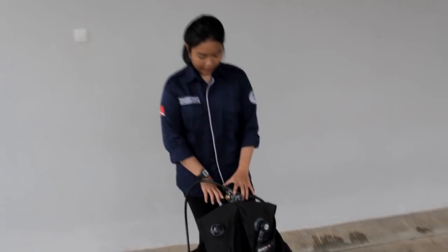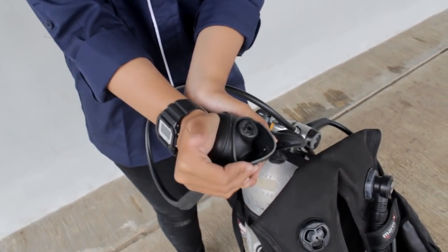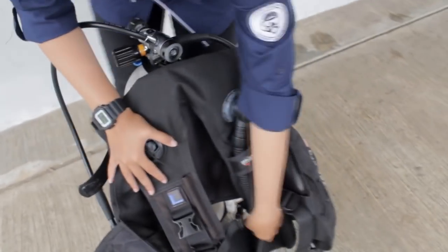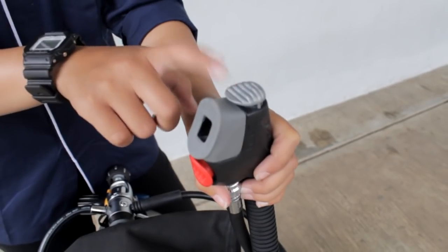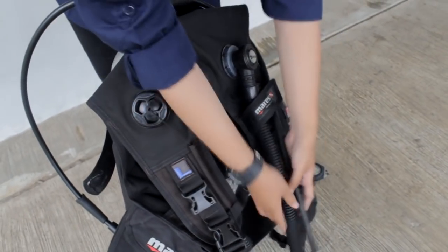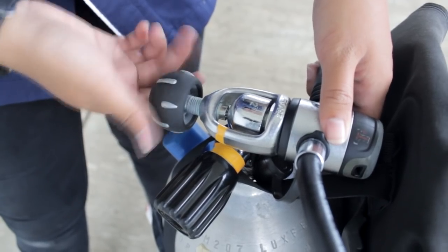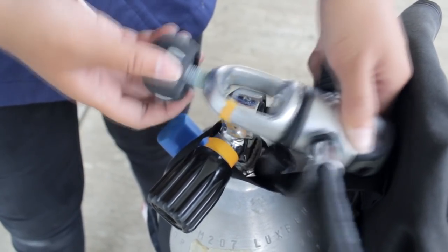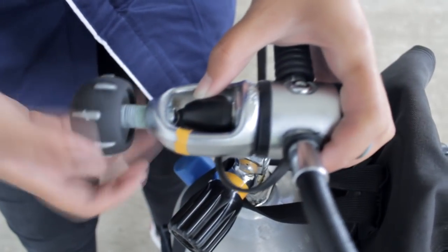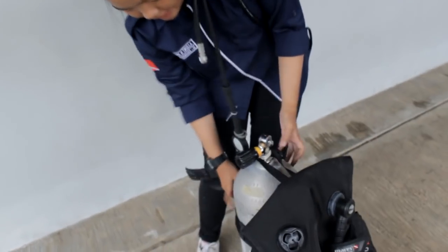Untuk melepas alat scuba, yang pertama dilakukan adalah menutup tabung. Setelah itu, keluarkan sisa udara dari regulator dengan menekan tombol pada regulator. Keluarkan juga sisa udara dalam BCD dengan menekan tombol di flip. Setelah itu, lepas selang infrator. Setelah dilepas, lepas regulator dari tabung. Setelah itu, lepas BCD dari tabung.